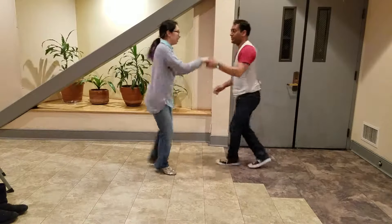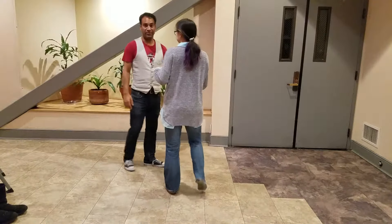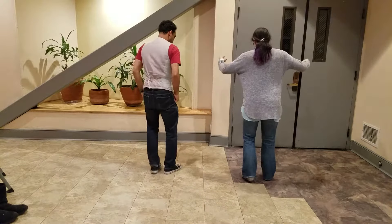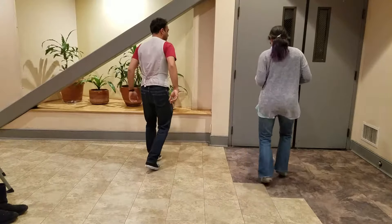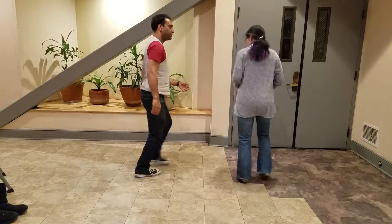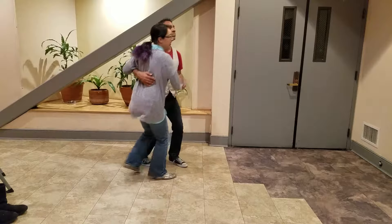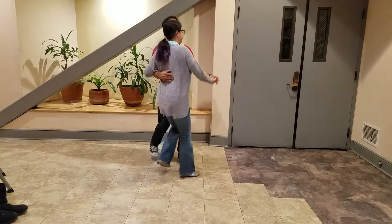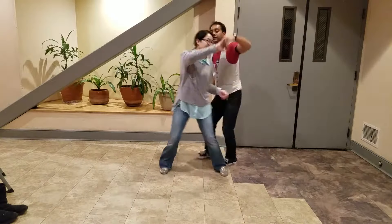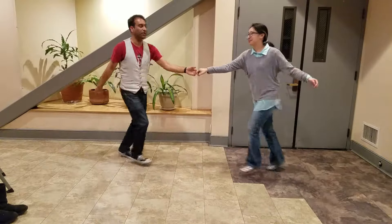And finally, when we're finished with that, we can bring our partner in. All of those same moves we can do with our other six-count footwork — rock, step — in a closed position, turning our partner out, inside turn, and bringing our partner in.